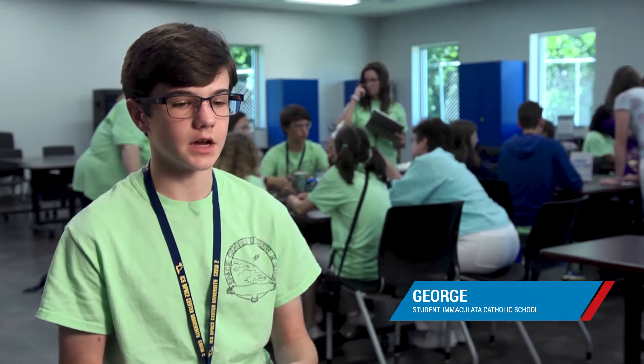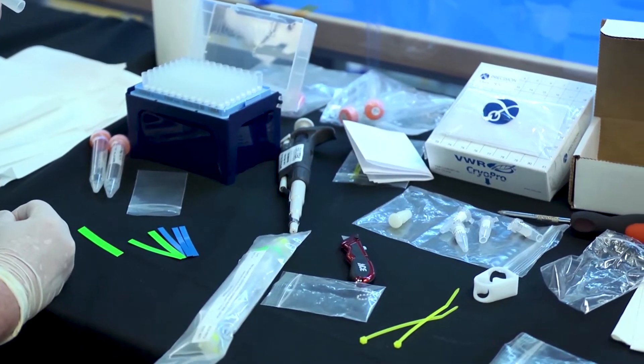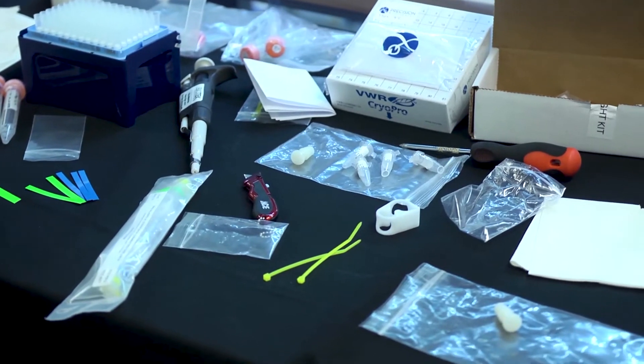The experiment entails a plasmid DNA, which is circular DNA, and then a protein which cuts the DNA. What we're trying to do is get the DNA from a circular strand into multiple linear strands.